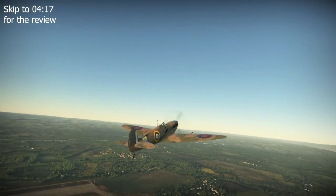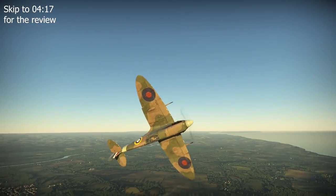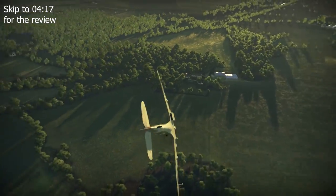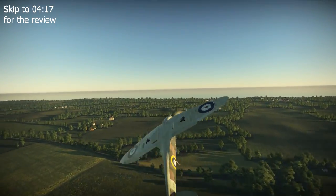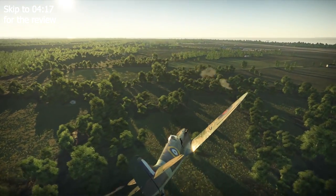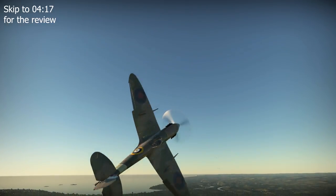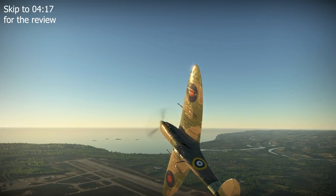Upon its introduction into combat service in the summer of 1941, the Mk5B's main adversary would be the Messerschmitt Bf 109F in the skies over Europe, with the planes proven to be the equal of one another. This changed with the arrival of the Focke-Wulf 190A1 in August 1941, which proved superior in most regards except turn circle. In an attempt to overcome this new threat while the Mk9 variant was being developed, a low altitude fighter subvariant of the Mk5B was produced, leading the RAF to introduce the F (Fighter) and LF (Low Altitude Fighter) designations, with the original Mk5Bs re-designated as F Mk5B and the low altitude variant designated LF Mk5B.